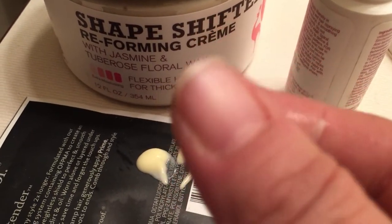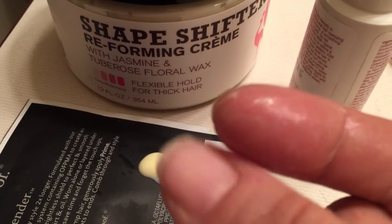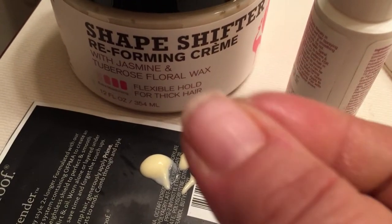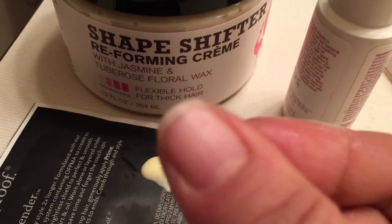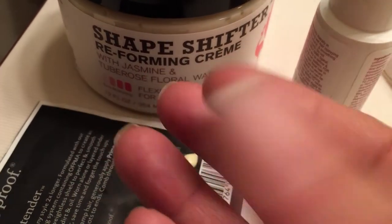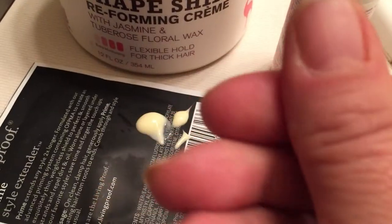It's actually almost kind of lotiony — it's a pretty high oil and butter type of product. It's not sticky, it's smooth. See how light it is — it just blends and smooths right out, which is why you don't need very much. It'll spread in good.